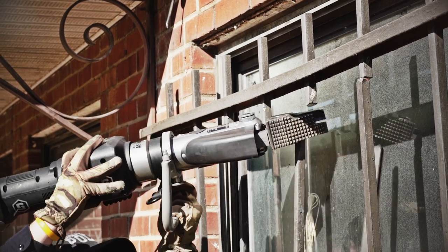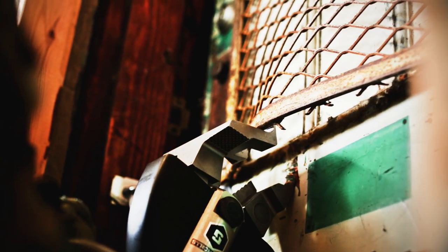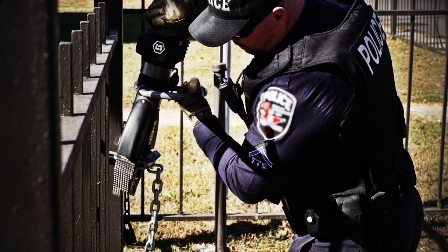Use the combination tips to cut the bars, or use the spreading tips to pry the entire assembly away. When cutting a lock, often both sides of the hasp need to be cut. Chains are often easier to cut than locks.